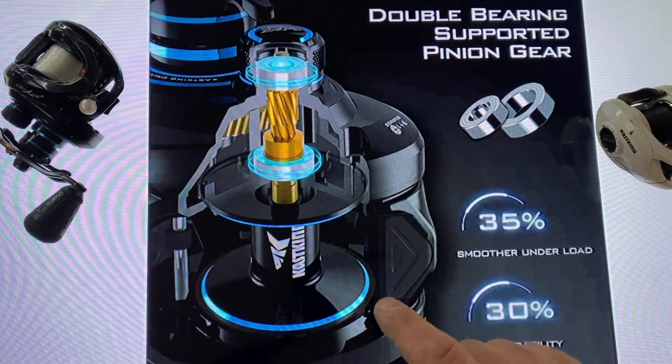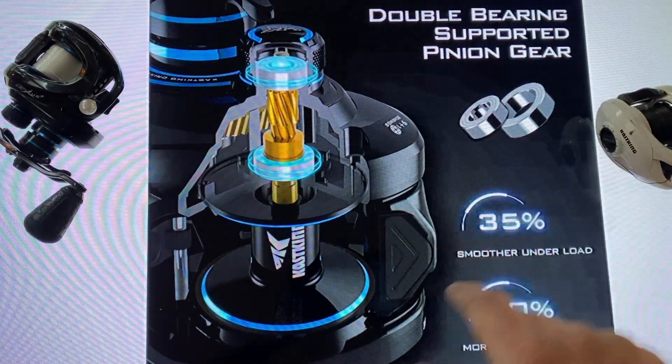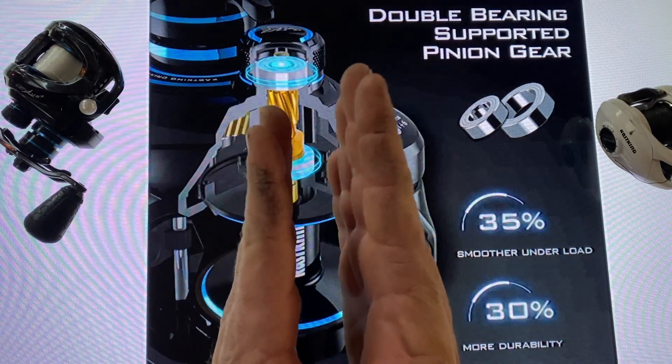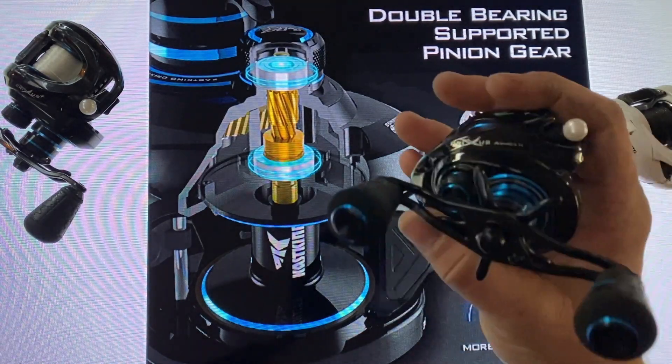This double bearing supported pinion gear is going to give you 35% more strength under a load and stability, and over 30% more durability. That's going to improve life, improve smoothness, and improve performance — something you've got to love in this reel.